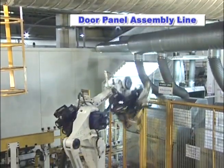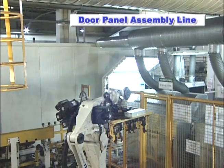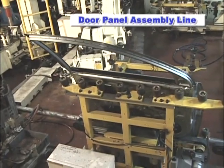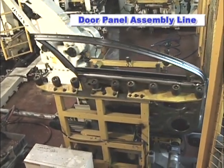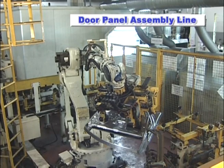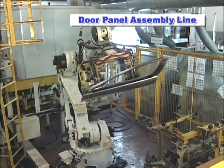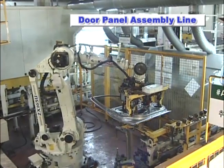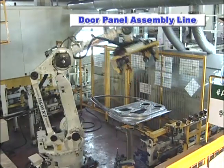Upon completion of the welding process, the workpiece is unloaded onto the conveyor and the door panel assembly is complete. As seen here, the Kawasaki Robots not only reduce the workload of the operators, but also dramatically increase work efficiencies.